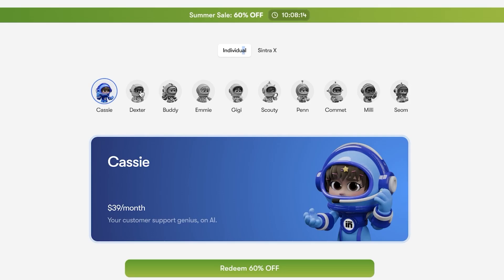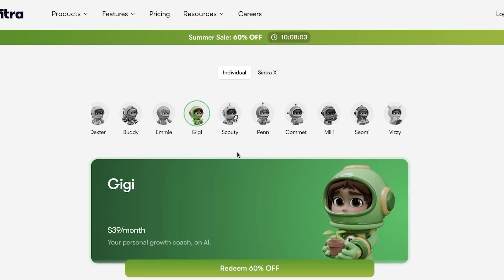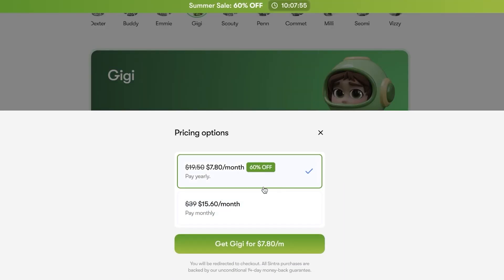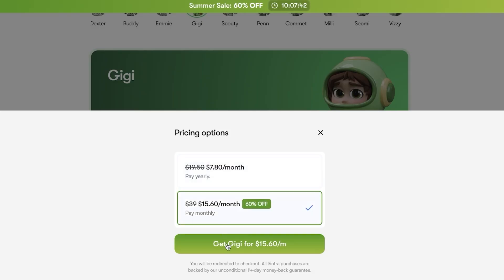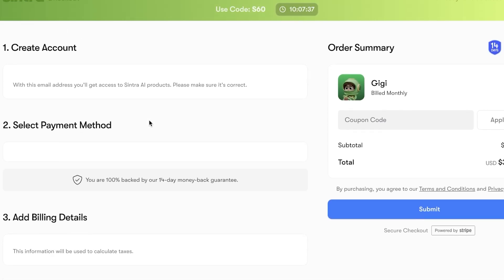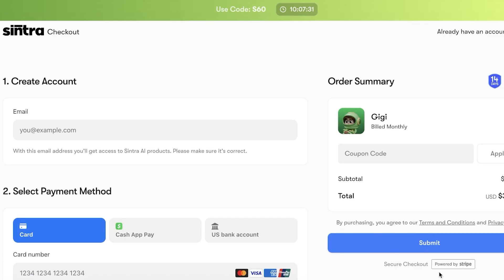Depending on your personal needs — let's say I need a business strategist or a personal growth coach — I would want to use Gigi. I can click over here and click on Redeem 60% off. You can pay monthly for $15.60 per month or go with yearly billing at around $8 every month. For now, we're going to proceed with the $15 plan, create an account, and get started with payment.